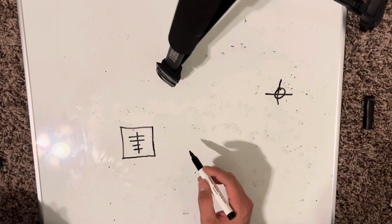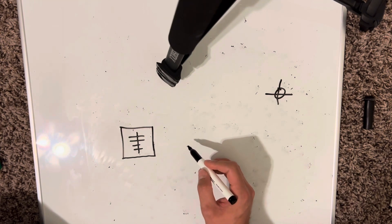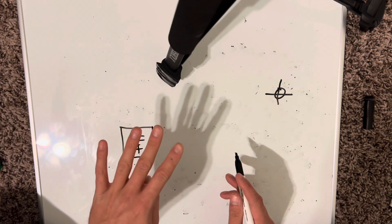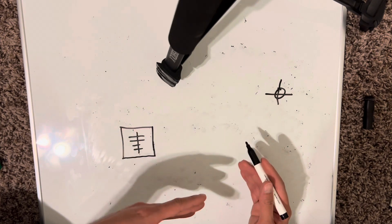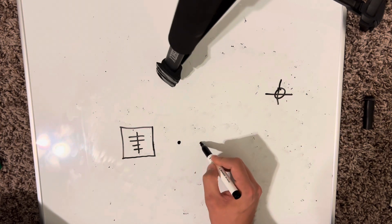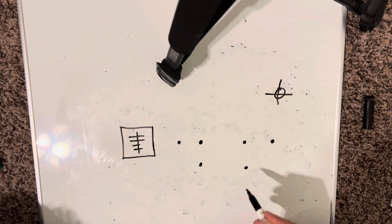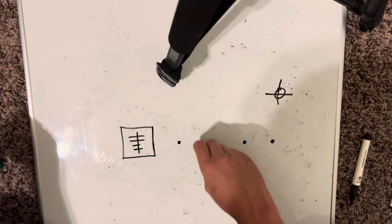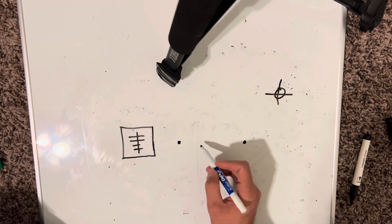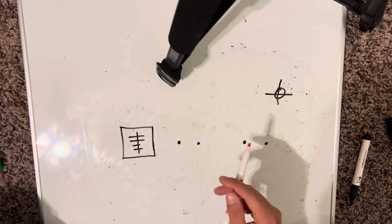I'm trying to explain this to you because when I first learned it, it was really confusing, and I want to try to make that unconfusing for you guys. So on a three-way switch you normally have four screws: your ground, your two travelers, and your hot. The hot is called the common, so the black screw is the common, which comes from one side of the panel and one side of the switch leg.